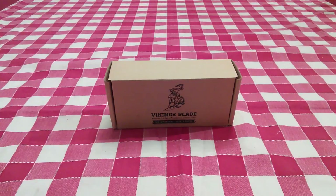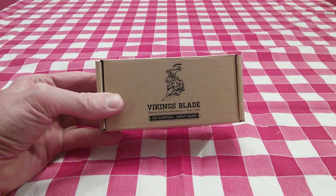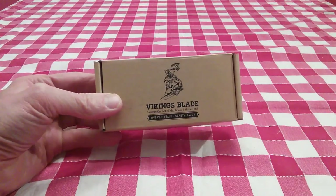Hi YouTubers and wet shavers everywhere. It's Mark at the ShaveStop at georgetoon.com. I am back with another video and this time around I wanted to give you another look at the Vikings Blade Chieftain Safety Razor.